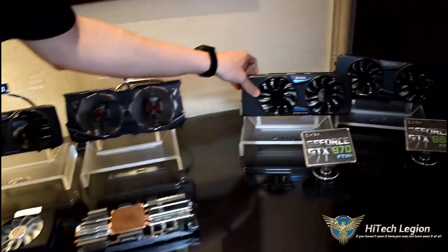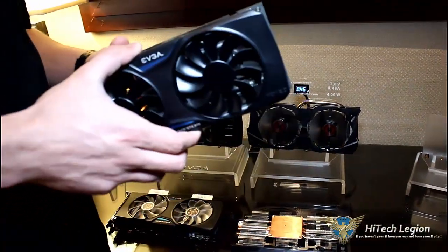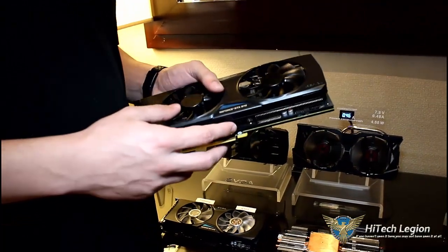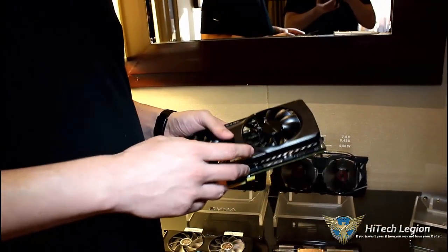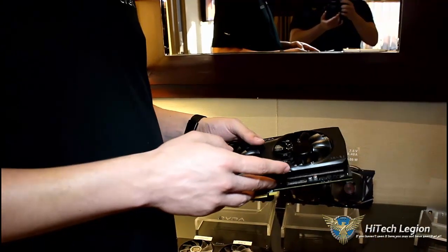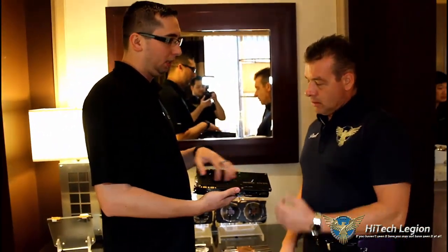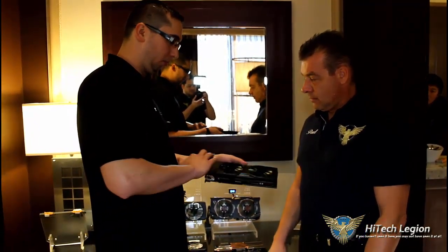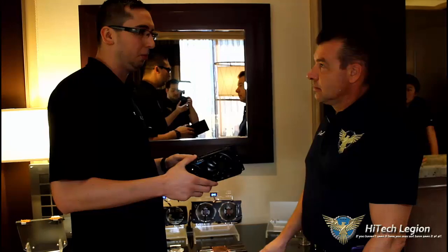Over here we have a new GTX 970 product we'll be shipping very soon. This also uses ACX 2.0, but we made some improvements to other aspects as well. The 970 launched in September and the cards did well — our customers are quite happy. But we've been listening to a lot of feedback and made some changes in this new product: the GTX 970 FTW Plus. First of all, we ship it with a backplate included. We have a new straight heat pipe design — a straight heat pipe is more efficient than a curved one, and that alone helps reduce the GPU temperature by about 6 degrees Celsius.